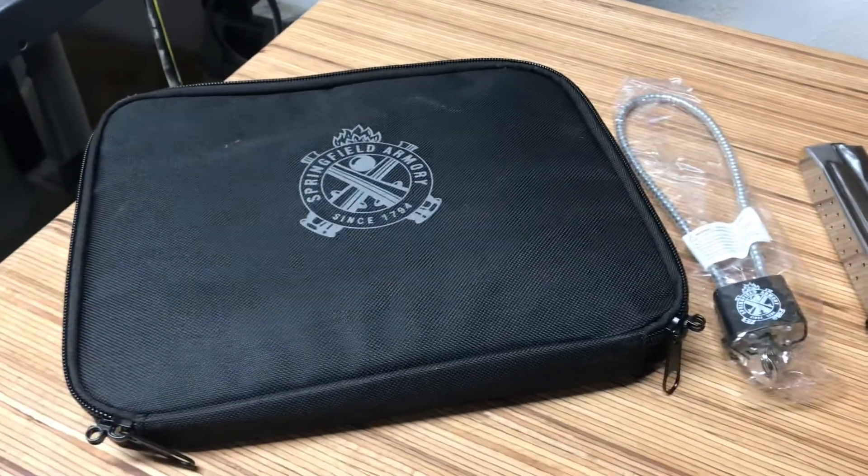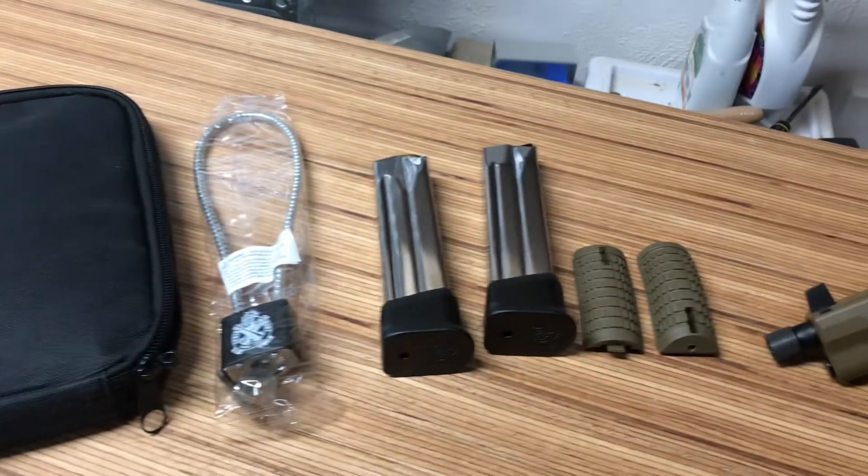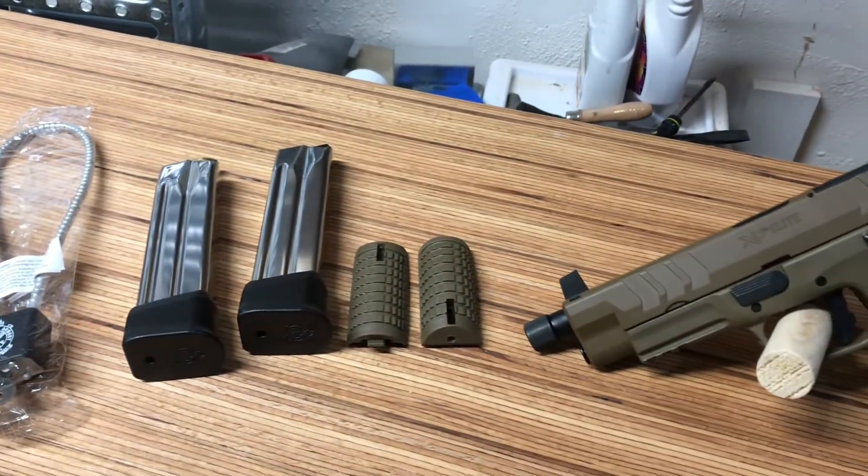So first, this is what you're gonna get: a bag, your lock, two magazines, and two extra back straps in case you want to swap them out.